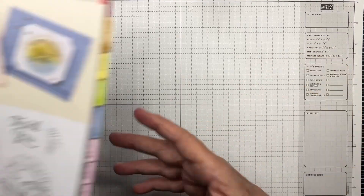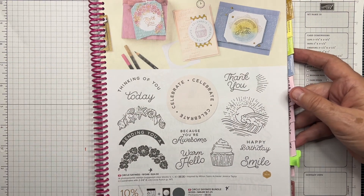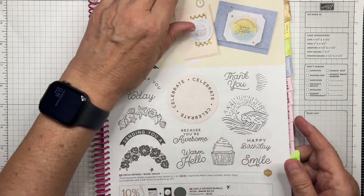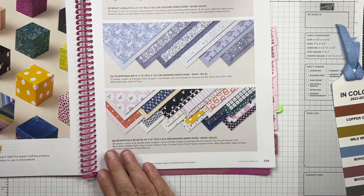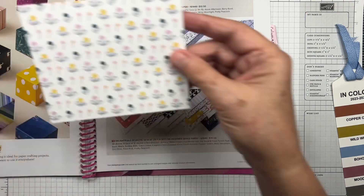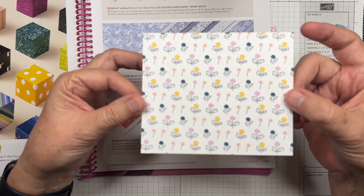We're going to be using the Circle Sayings bundle — it comes with a stamp set and a punch, so we'll be using both. We're also going to be using designer series paper from the Delightfully Eclectic collection, which is a huge set with 48 sheets of 12 by 12 paper, located on page 129 of the annual catalog. We're using the pattern with little flowers in pinks, Fresh Freesia, and Night of Navy.